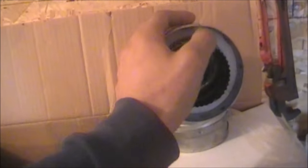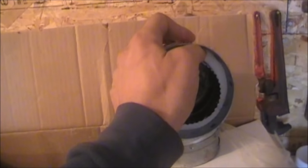So that's going to be the next step — to get this installed today. It's pretty basic. That's what it looks like. It's got your three-inch on the inside, then it's stainless steel, then insulated, and then galvanized on the outside.